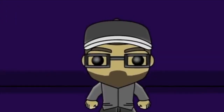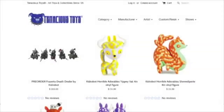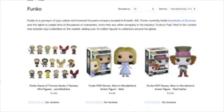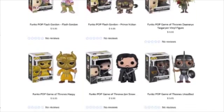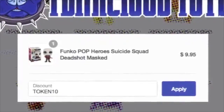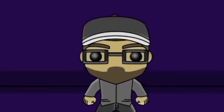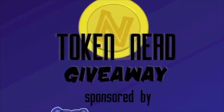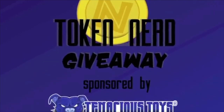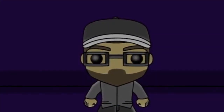Hey everyone, this is Travis Likens from Token Nerd Podcast, and I'm here to tell you about our sponsorship. Token Nerd now has a sponsor — the fine folks at TenaciousToys.com, your source for designer toys, Pop Vinyl, original art, and more. You can get 10% off your next order at TenaciousToys.com by entering the code TOKEN10 at checkout. They're also going to be sponsoring many of our Token Nerd giveaways in the coming months, so make sure to follow us at token_nerd on Instagram to catch our latest giveaways.